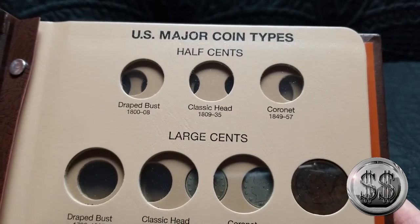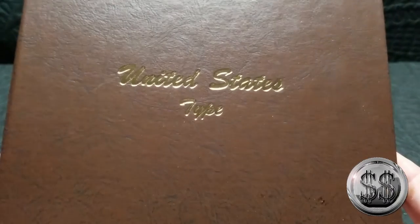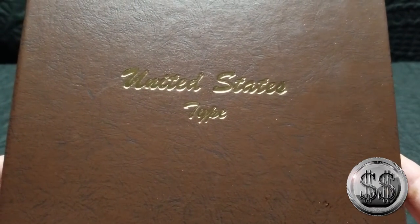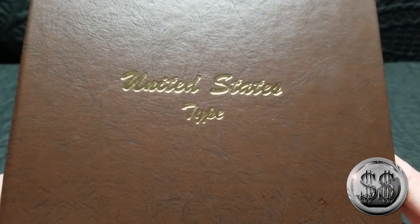Not as expensive as a trade dollar, though. Well, everyone, until my next typeset video, remember to like, subscribe, and all those other good things. I'll see you on the next video. Bye, everyone.